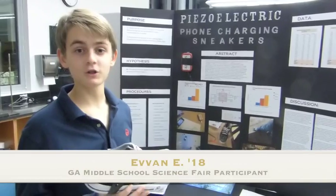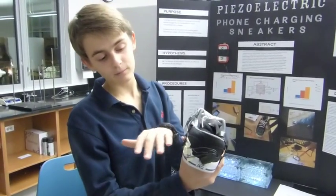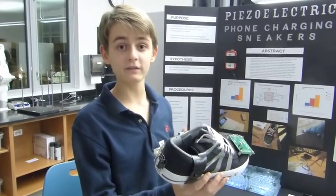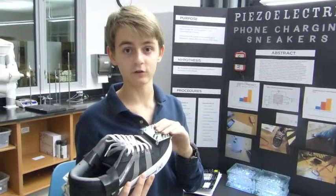So I created a piezoelectric foam charging sneaker. The way it works is there is a piezoelectric strip inside the sneaker. When you walk, it generates electricity, which then runs through these wires and gets stored in this super-fast meter.